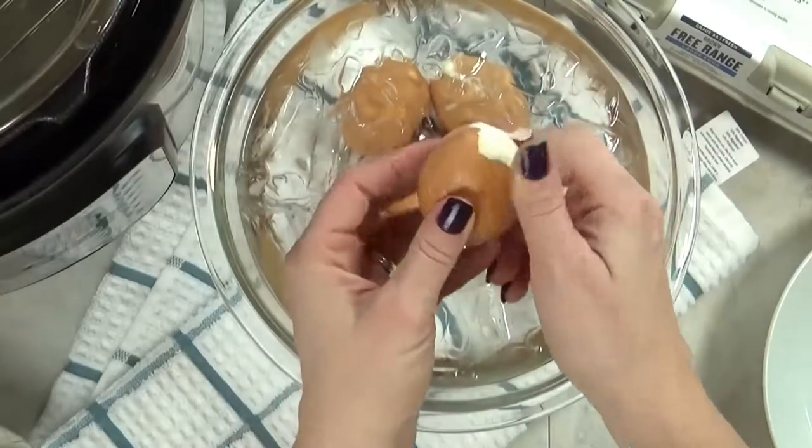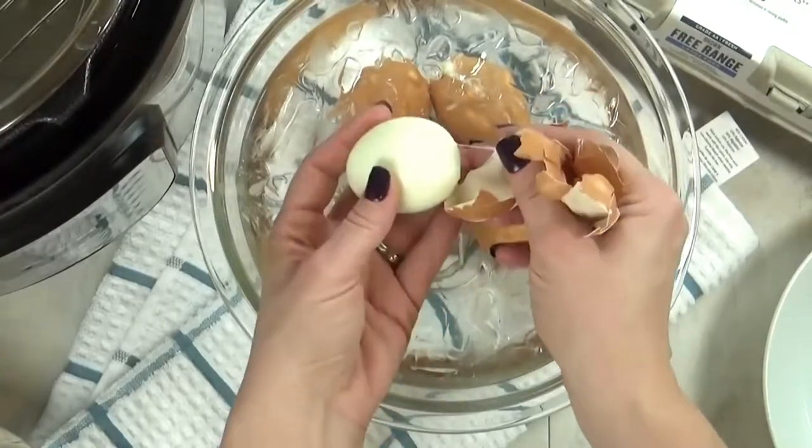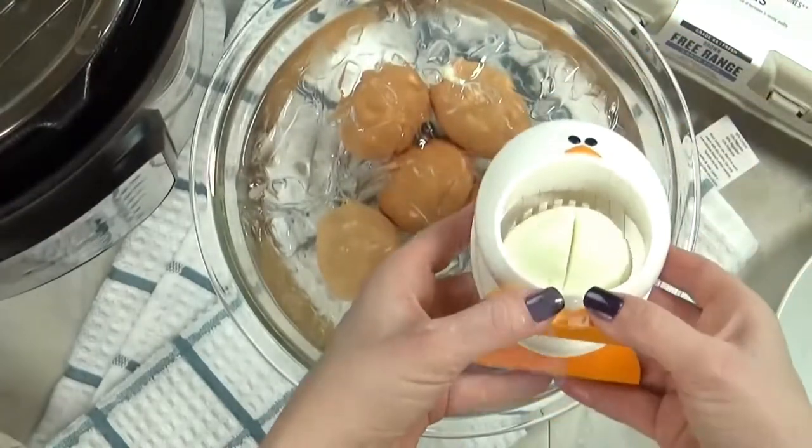These hard-boiled eggs are great for egg salad, potato salad, or just to have a quick snack. Now, after I learned how easy these are to make in the Instant Pot, I've never boiled eggs on the stove top again.